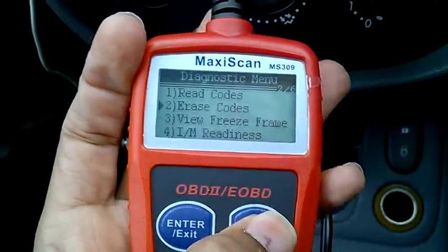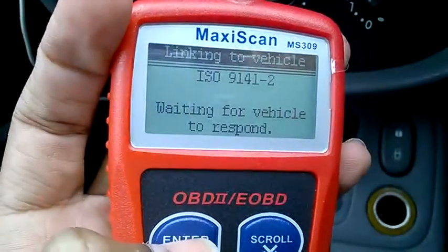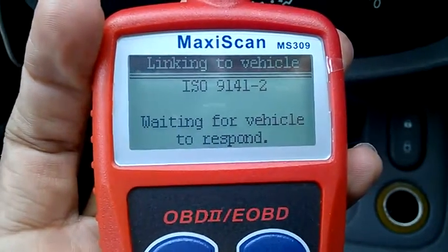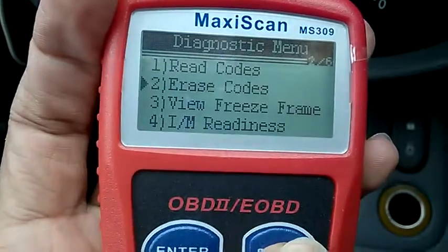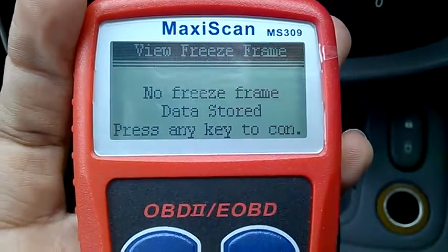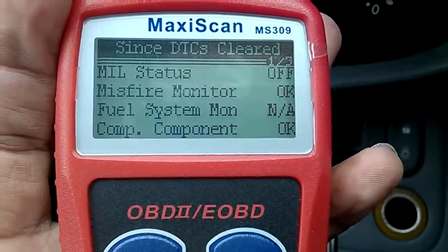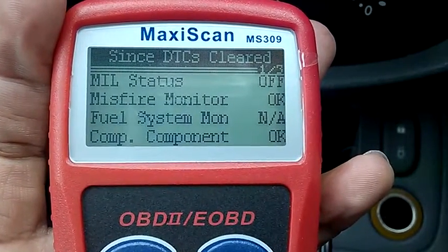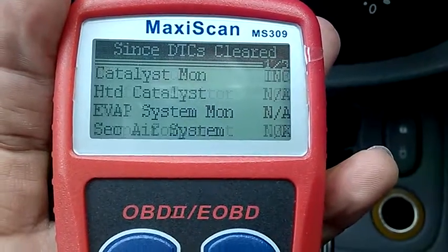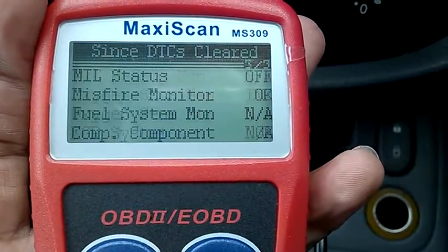Now let's see if there's anything else in the scanner. I go down to view freeze frame data. It shows: no misfire, oxygen sensor readings, fuel system not available, incomplete readiness, oxygen sensor — not available.